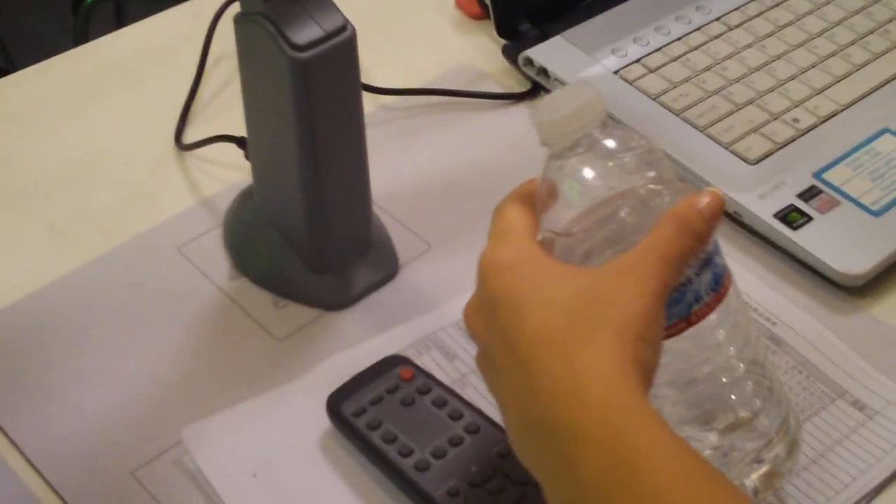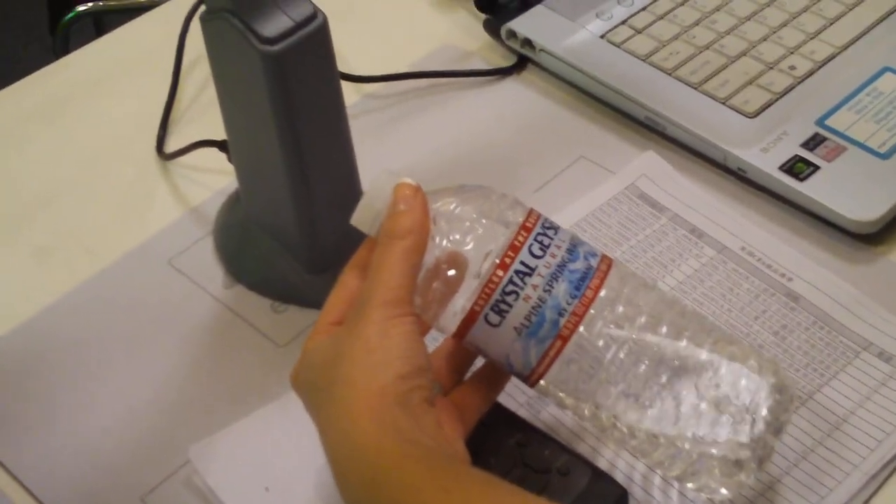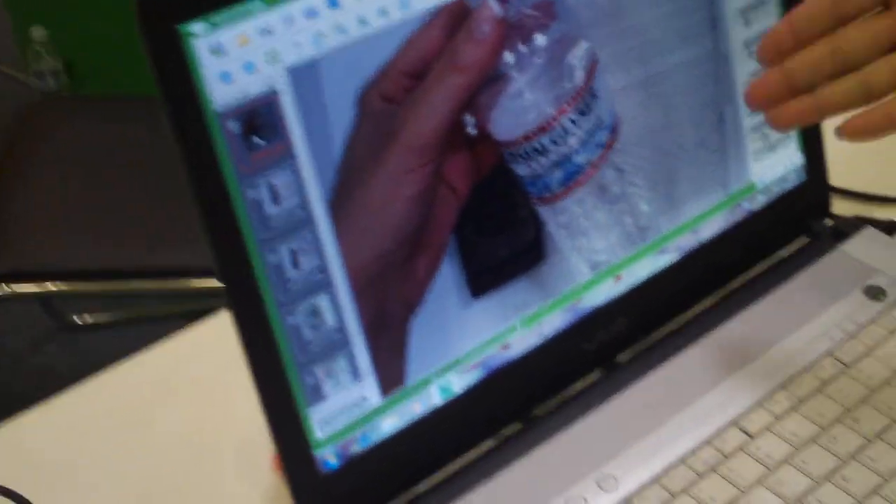Can you show us how quick it is? Maybe scan another one. It's done — finish. That's the picture and you can just email that. Yeah, very clear, high quality.